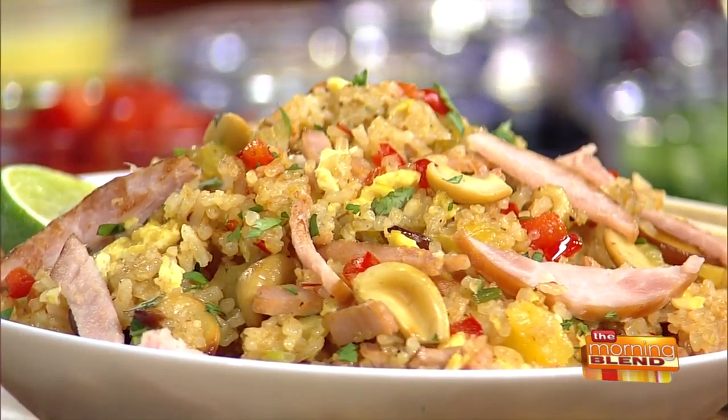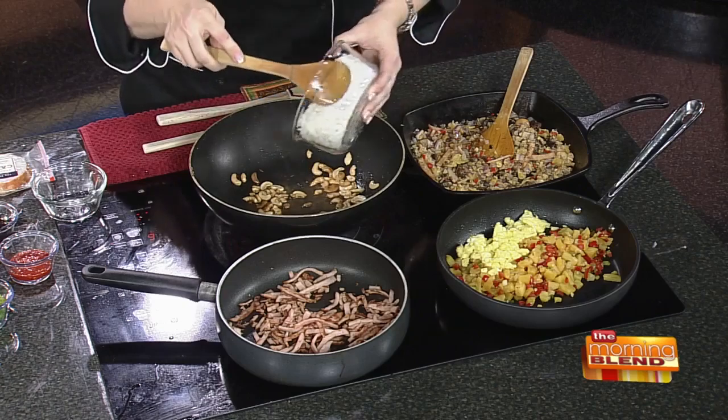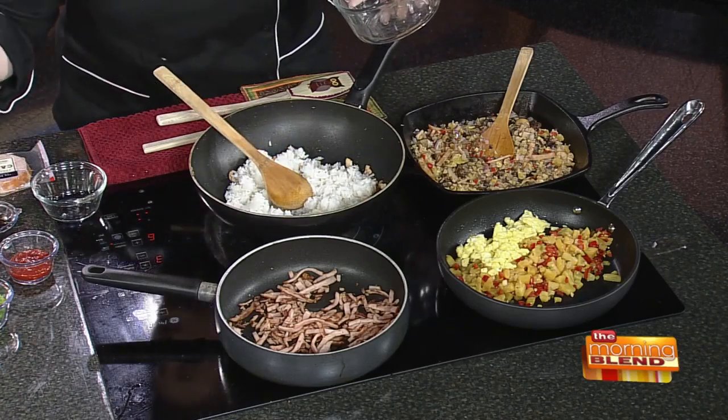Did you do that on its own or with the eggs? You cook the eggs really quick — like 30 seconds — dump them in a bowl, and then put in your pineapple and red pepper. Cook that, and once it's almost done, throw in a little green onion and a little garlic.